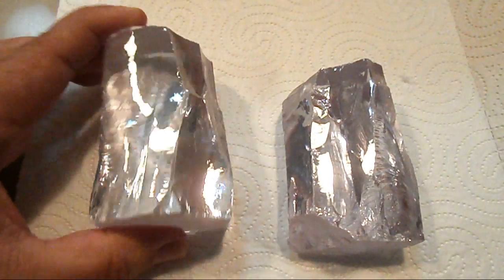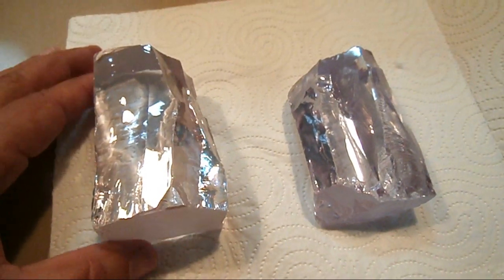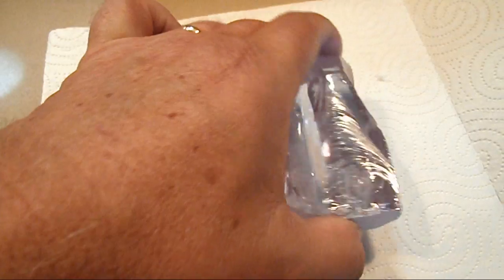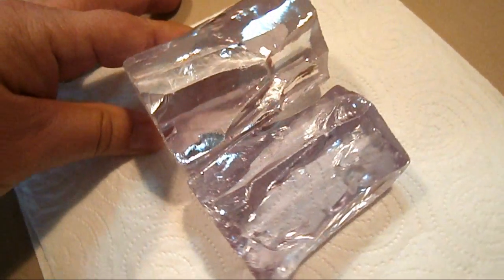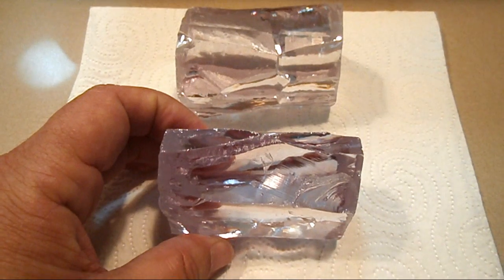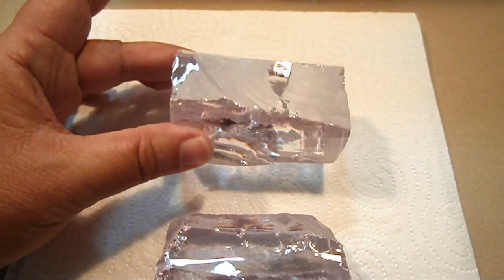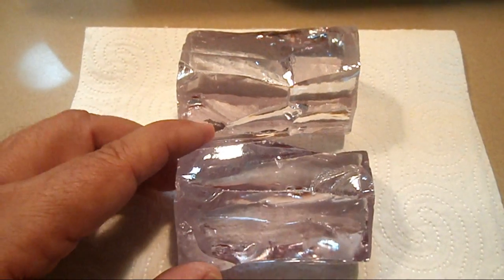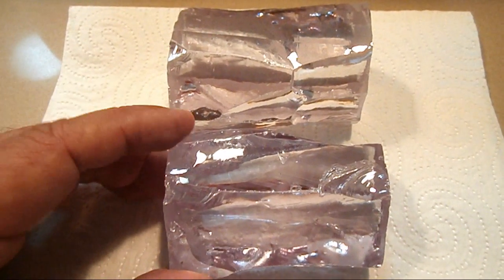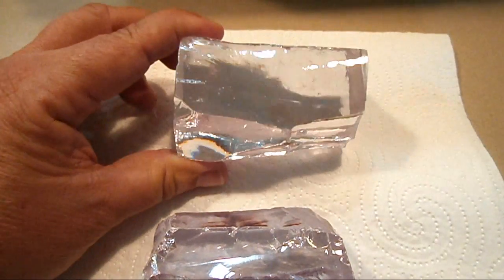Another con when buying cubic zirconia rough online is that what you see in a picture on a website is not what you receive in the parcel. Here you can see two pieces of what is supposed to be pure clear cubic zirconia — however one has a light violet tinge to it, and the other larger piece is pure clear. At times you're going to find that some of the colours can be disappointing, and some of the sellers you're buying from will not always provide exactly what you want. So the final con we're going to discuss when it comes to cubic zirconia...